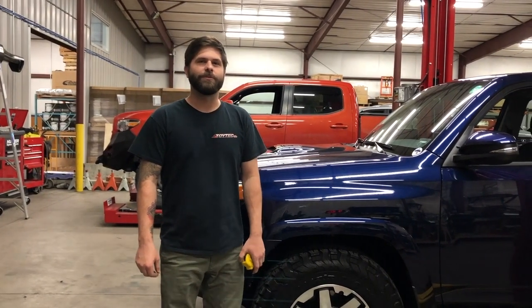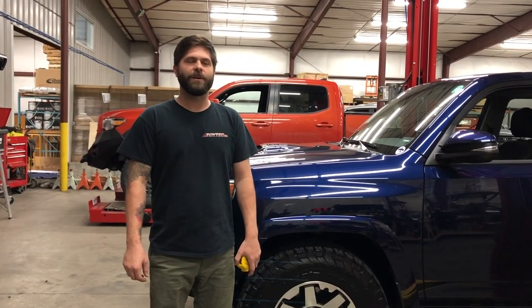Hey everybody, Blake at Toy Tech here with another Tech Tip Tuesday. Today we're going to show you how to measure your ride height and measure your down travel.